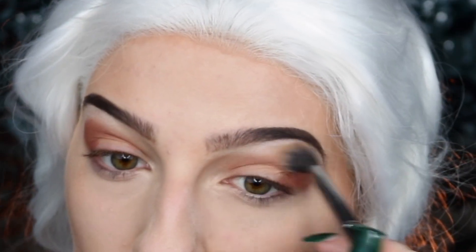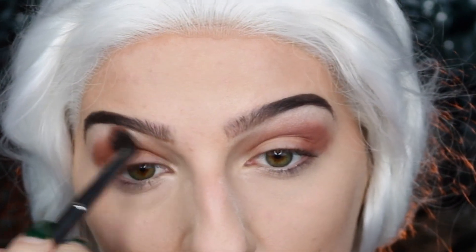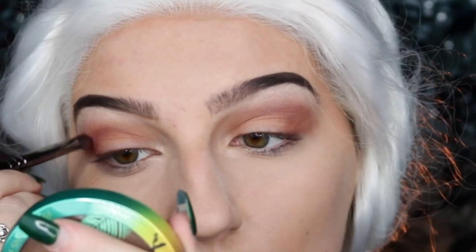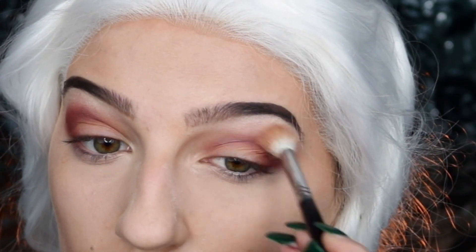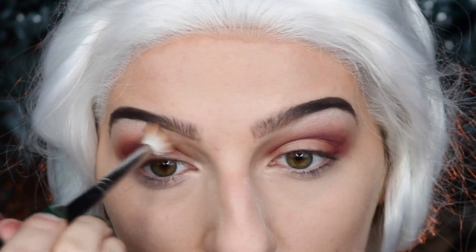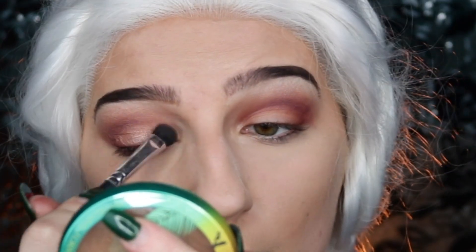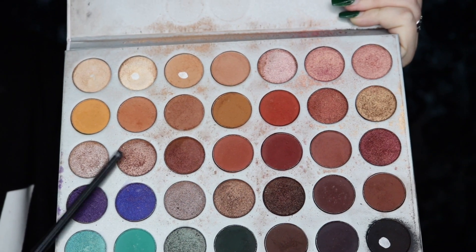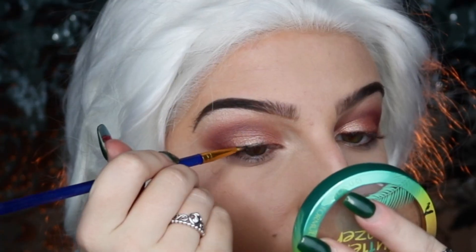I'm blending the mauvey brown into the crease, making sure to blend it out as I go because it's very easy to create harsh lines and we want to avoid that. I'm then taking the maroon eyeshadow and doing the same thing — placing it at the outer corner of the eye and blending in towards the inner corner. Next, I'm taking a light rose gold metallic eyeshadow and applying that in the inner corner blending out towards the middle, then a darker rose gold applied to the very center of the eyelid.